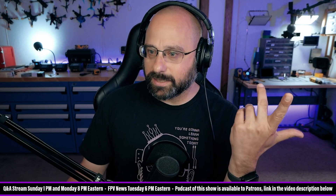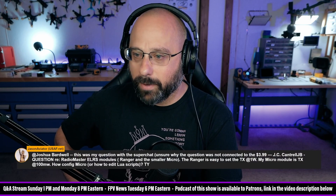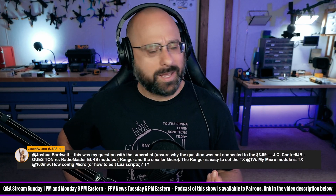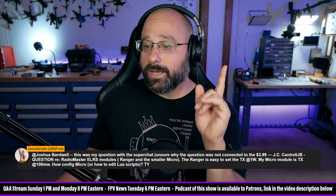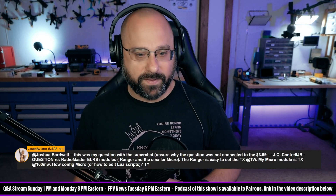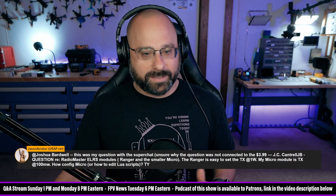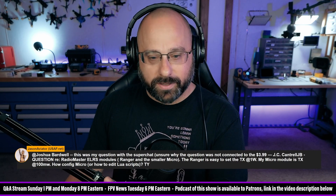JC Cantrell asks about RadioMaster ELRS modules — the Ranger and the Micro. The Ranger is easy to set to 1 watt TX, but the Micro module is stuck at 100 milliwatts. How do you configure it or edit the LUA scripts? JC, they should both support 1 watt. If your ExpressLRS module is locked to 100 milliwatts, that likely means it's been flashed with EU mode. My guess is you accidentally flashed the Micro module with EU mode and need to re-flash it with FCC region. Captain Bry in the chat agrees — re-flash it and make sure it's set to FCC region.